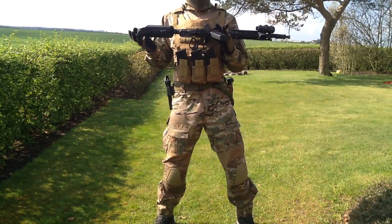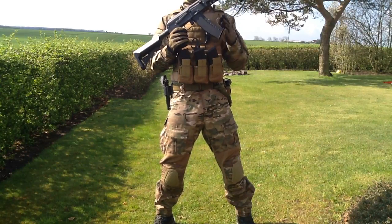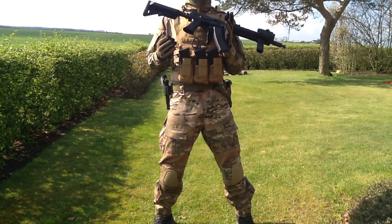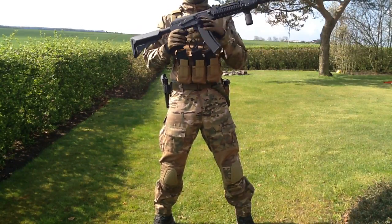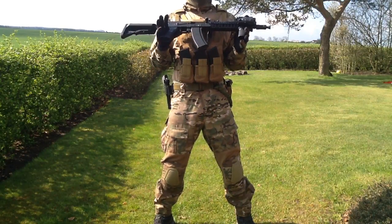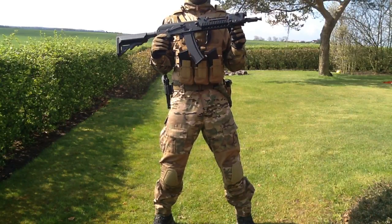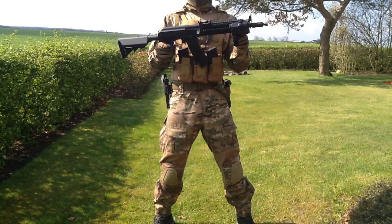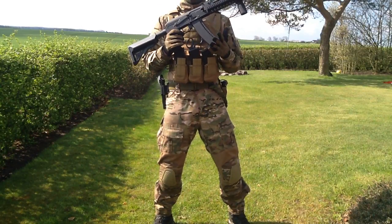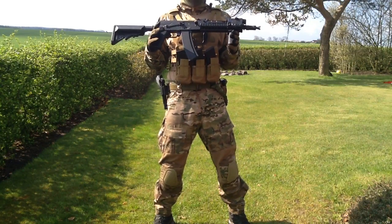Moving forward we have the magazines. This is not the original mag that comes with the gun — you get a clear see-through high-cap that holds approximately 300 rounds. It works fine, but I prefer mid-caps for my play style. One thing to note: this gun uses AK-74 or AK-74U magazines, so it's a small caliber AK magazine.